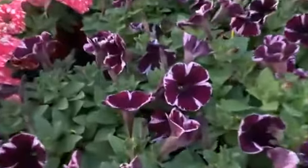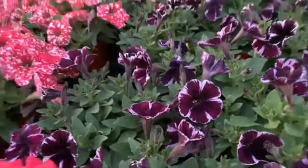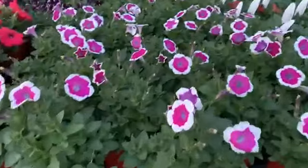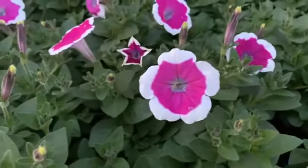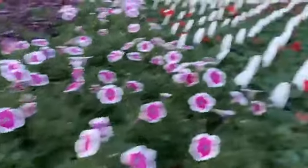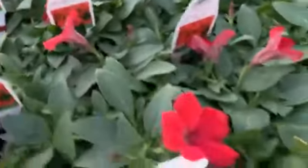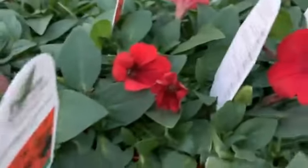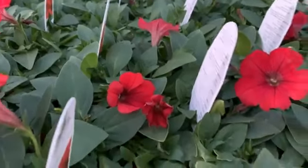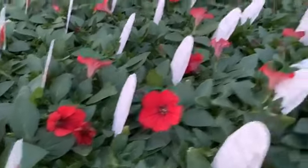Over here we have Miss Marvelous — I've shown her in a couple of videos because she just keeps sending up new blooms over and over again. The Zoom petunia is brand new this year — look at the purple in the middle and that white rim. This one here is the deep red, and that's a Surfenia — not a super big one but a really reliable one.